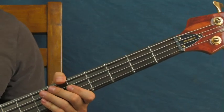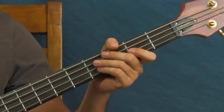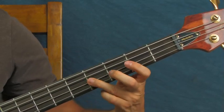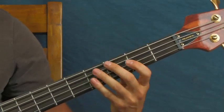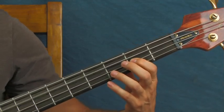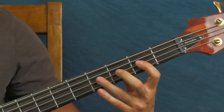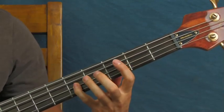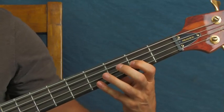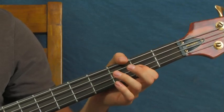When he sings the chorus - 'I'm wasted and I can't find my way home' - it's real simple. You're on the second fret of the D string, hit it again one more time, then you're going to climb to the fourth fret and then the fifth fret of the D string, then go back down: fourth fret, second fret.